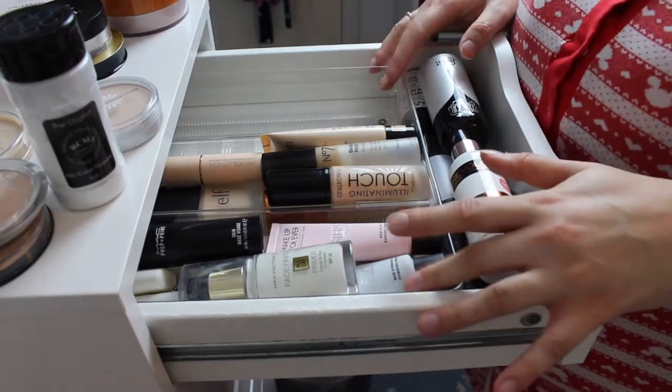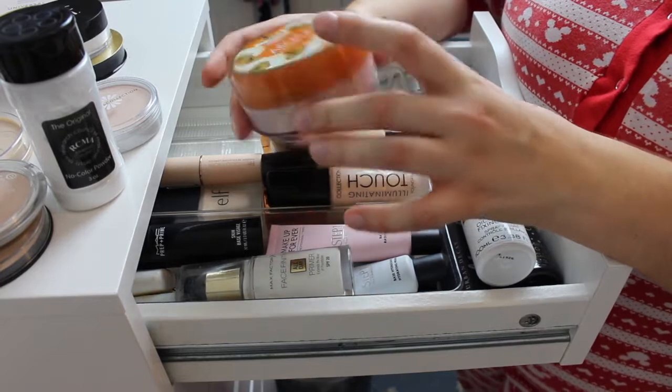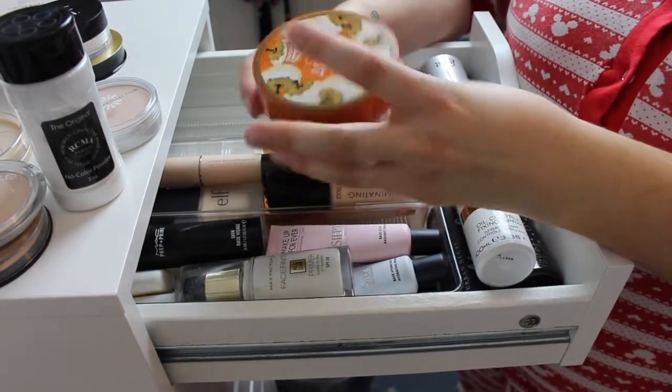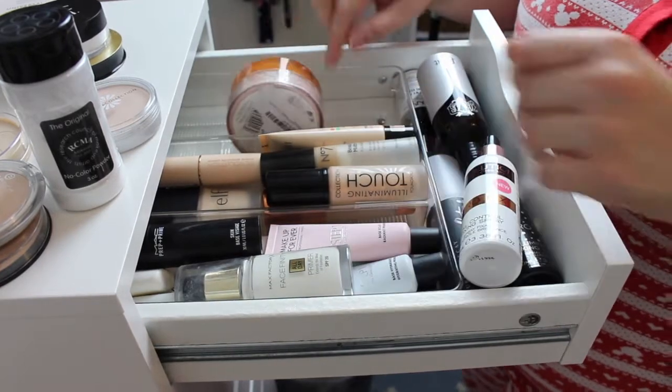First off, we're going to start with the biggest one, which is the Codi Airspun Loose Face Powder. I haven't actually tried this yet and I want to give it a go, so that's going to go in here.